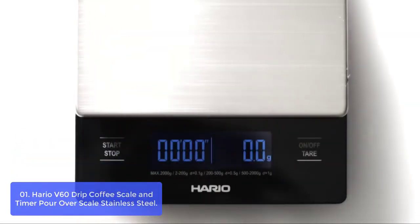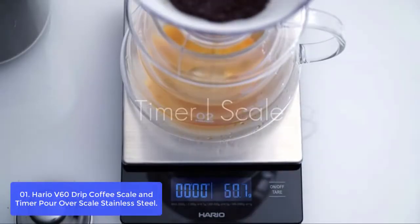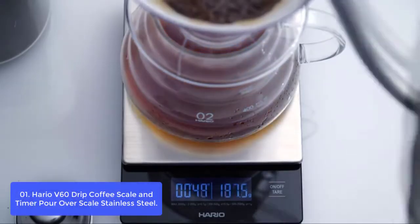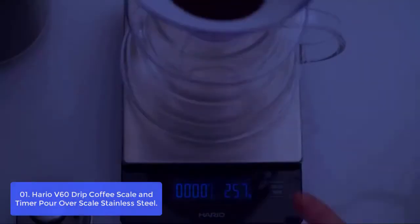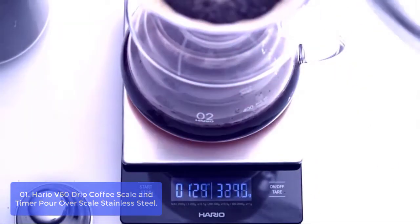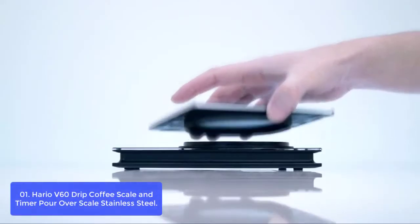List number 1: Hario V60 Drip Coffee Scale and Timer Pour Over Scale Stainless Steel. The Hario V60 Drip Coffee Scale and Timer Pour Over Scale is designed to make your drip coffee at home as simple as possible. The Hario V60 Dripper with integrated timer and scale will help you choose the perfect temperature for brewing your favorite blend. The Hario V60 Series Aluminized Glass Thermometer with Black Markings is used to measure the water temperature and time before each batch of coffee is brewed.